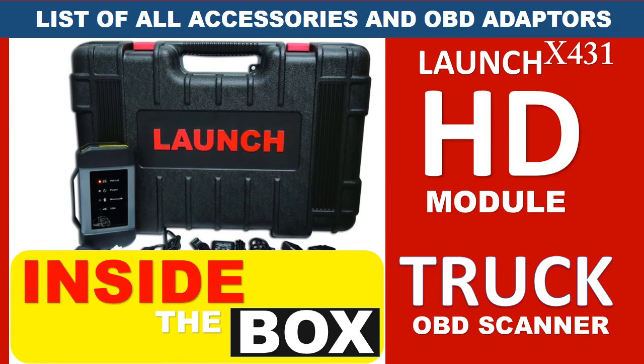Launch X431 HD Module — Truck OBD Diagnostic Scanner. List of accessories and OBD adapters.